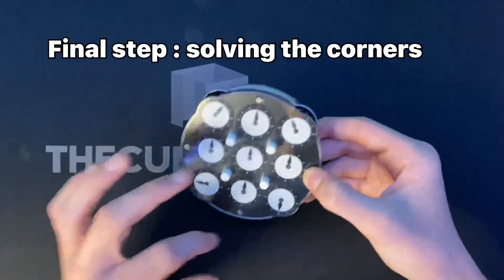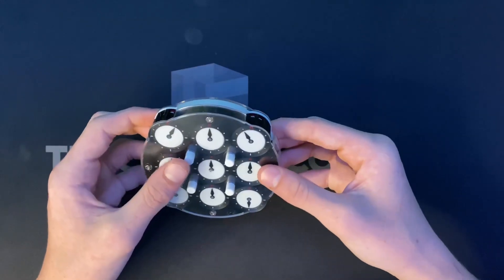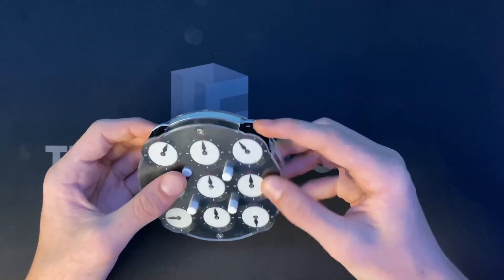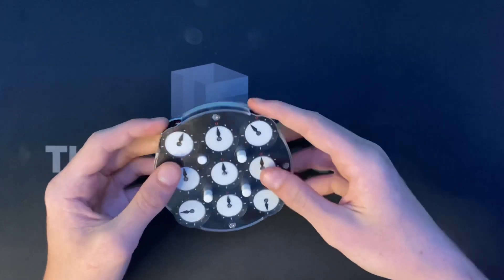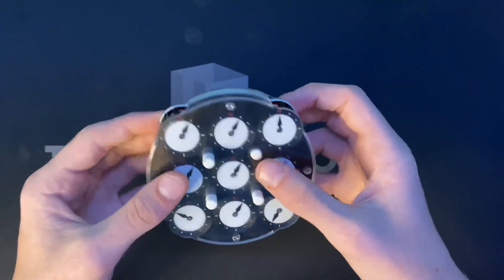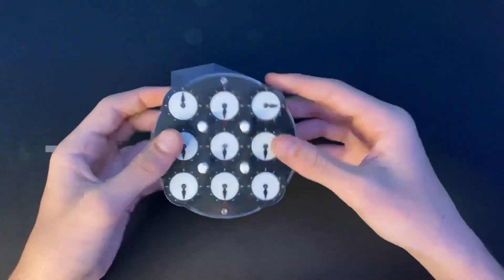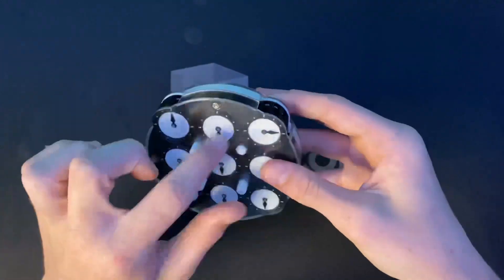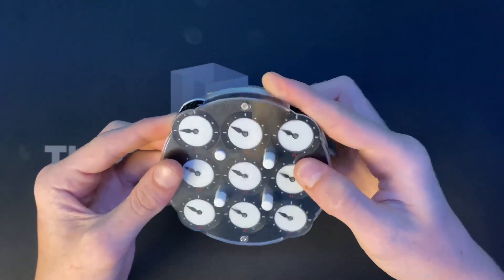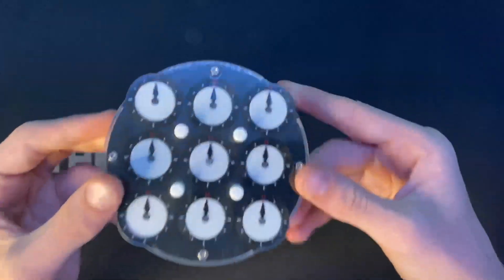You're going to solve the corners in a way that won't mess up anything, and it will actually solve the other side too. You can only do certain moves — if one pin is down, you can only turn the others. I like to do whichever one it's closest to for easier finger tricks. Match this with this, then put that one down and match this one up. For the last two, match this one up with this one, and then this one. Once they're all in the right pattern, just bring it to 12 o'clock and the other side will be solved.